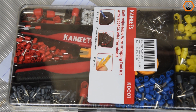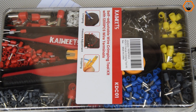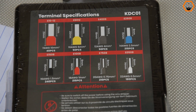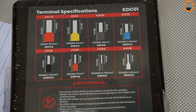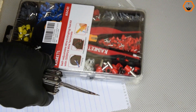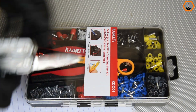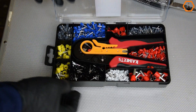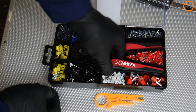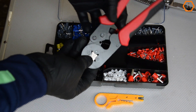I'm reviewing and testing the Kiwitz crimping toolkit, model number KDC01. I received this kit for free to test it and I must say I'm impressed. The kit comes with a crimping tool and 1200 pieces of different sizes ferrule sleeves ranging from size 7 to 22 gauge, or in metric, from 10 mm squared to 0.5 mm squared.